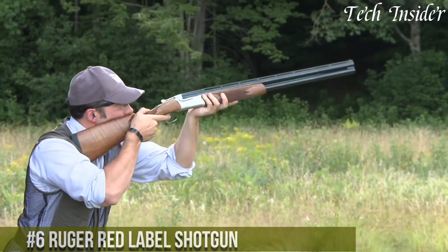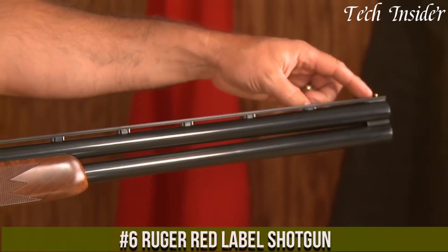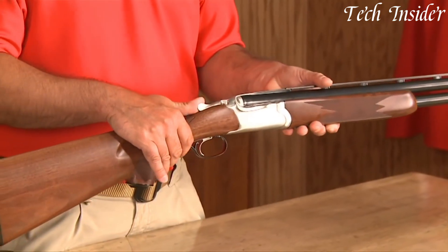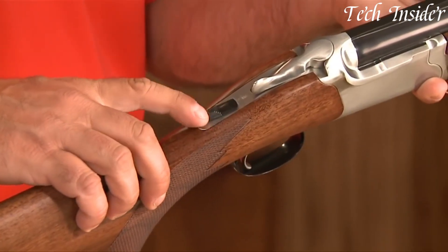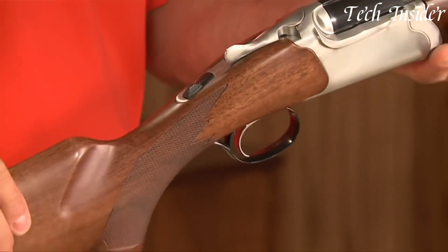Number six: the Ruger Red Label Shotgun is an enduring classic and a symbol of American craftsmanship in the world of over-and-under shotguns. Available in 12 and 20 gauges, it offers versatility for various shooting applications, from upland bird hunting to sporting clays. The Red Label is celebrated for its timeless beauty, featuring a straight grip stock made from American walnut and finely executed checkering. Its break-action design ensures smooth and quick reloading, and the top-tank barrel selector provides ease of use.